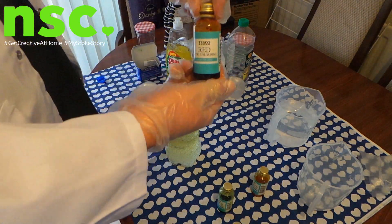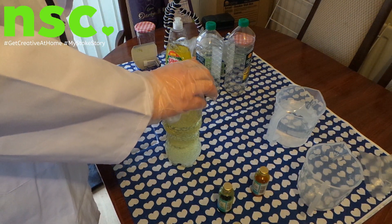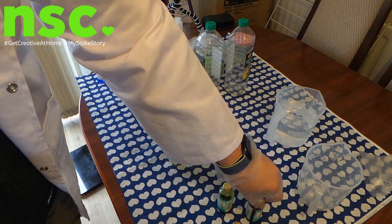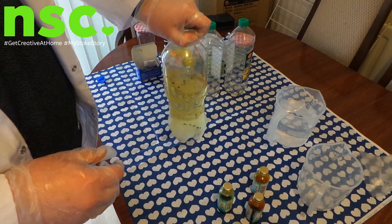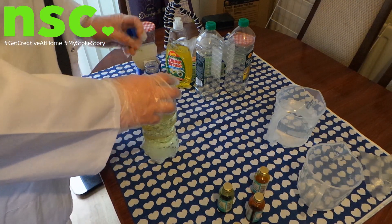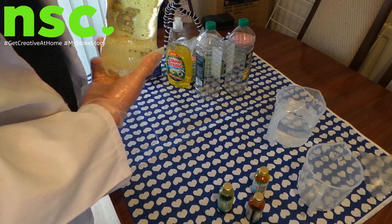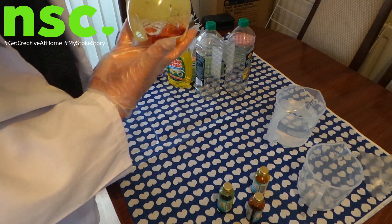We're going to go for red and add a few drops — three drops of red into there. Make sure it sets down to the bottom, so we'll just wiggle it around.